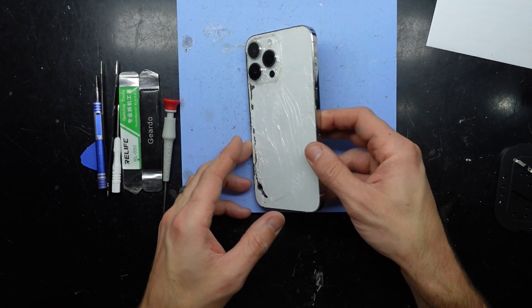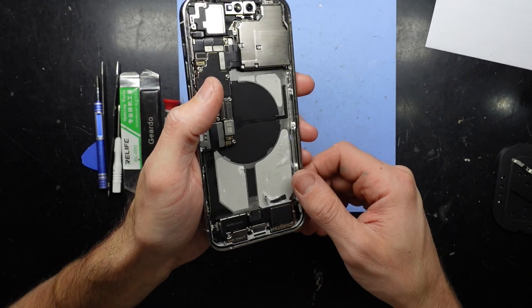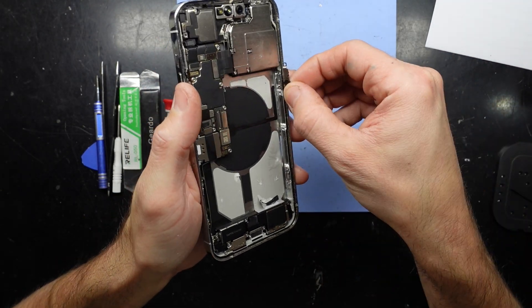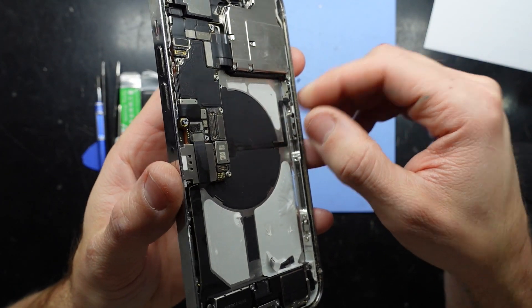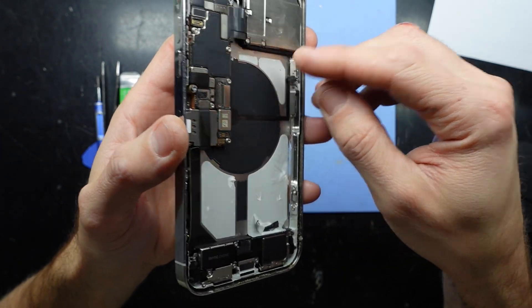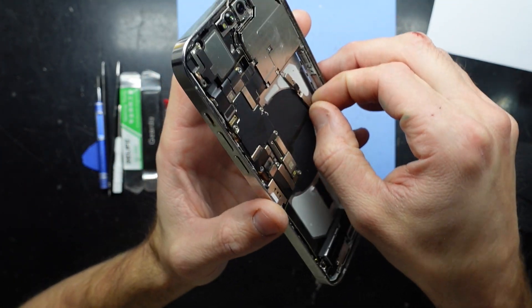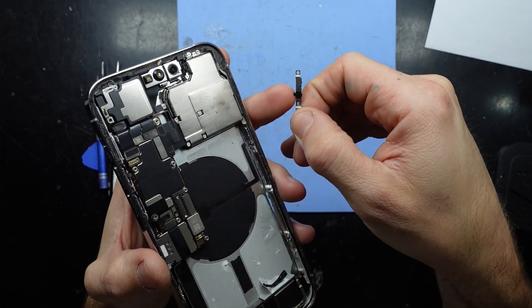I've already got the screen out of it, and what I found was - tada - over here was the button. I undid the screws on the button and the button was already snapped off. So if you have a look at this, we've already got the connector here and the button itself is snapped off here.